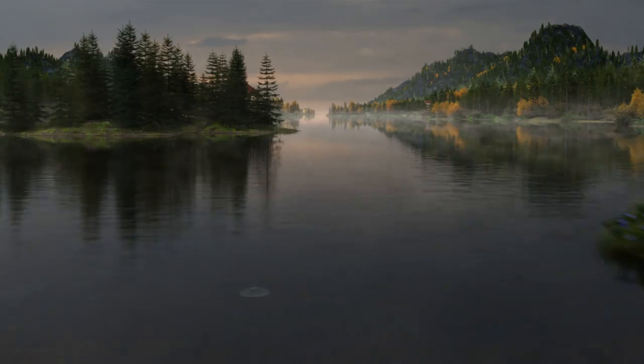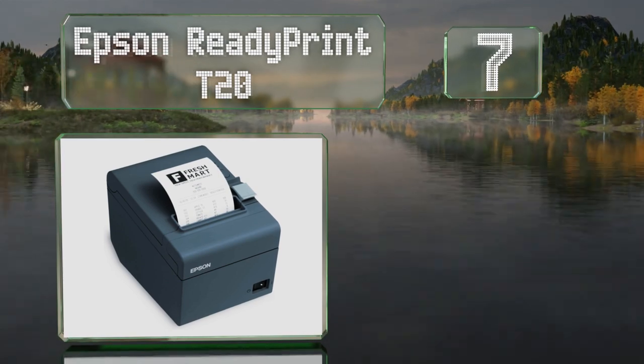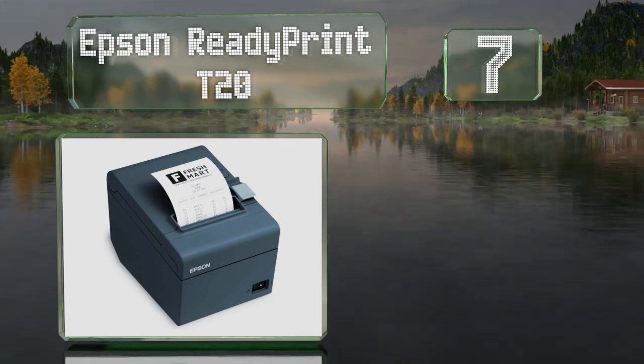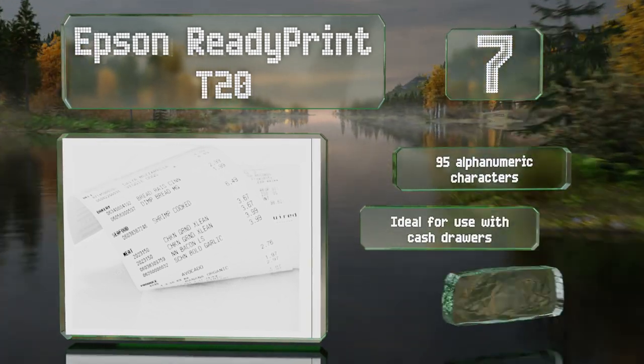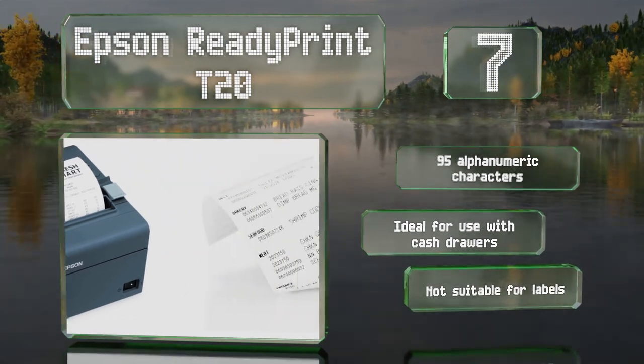At number 7, if you own a small retail outlet, the Epson ReadyPrint T20 might be worth a look. It can print out receipts quickly, and has drivers that are compatible with Windows, Mac OS, and Linux. It offers 95 alphanumeric characters and is ideal for use with cash drawers, though it's not suitable for labels.